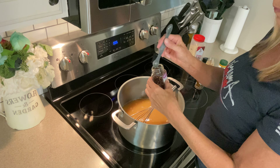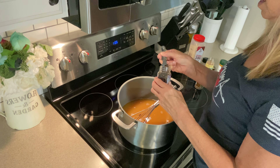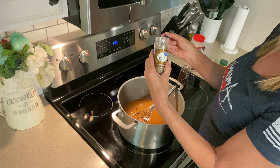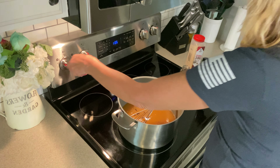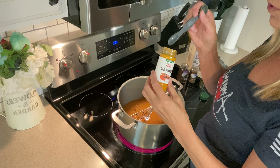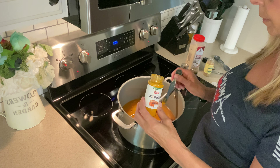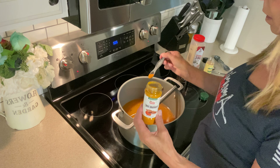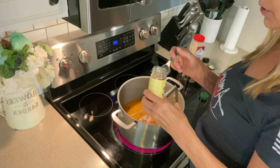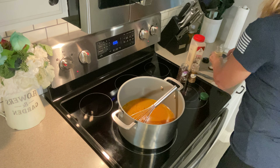We are going to add a half teaspoon of whole cloves — I'm really not a cloves fan; I think they're very strong. This is a half teaspoon of celery seed. We're going to go ahead and turn the heat up on this. We are going to do two teaspoons of turmeric — I'm not going to overpower it. I never measure anything exactly, so my teaspoon is a little heaping. And then lastly, two tablespoons of mustard seed. Celery seed, mustard seed, and just a hint of cloves.